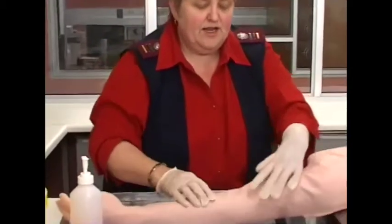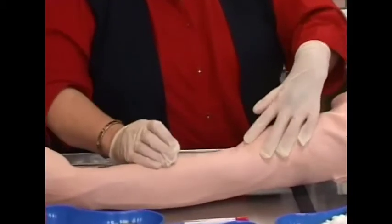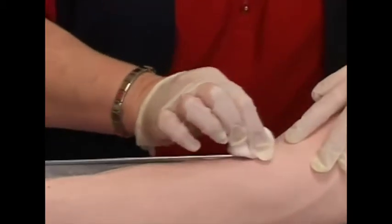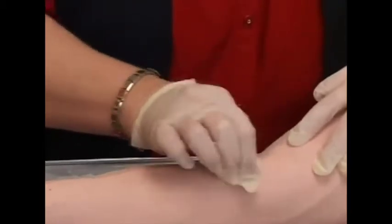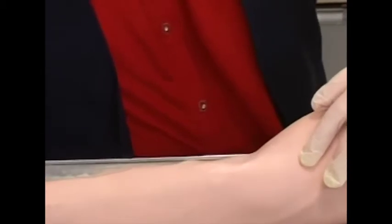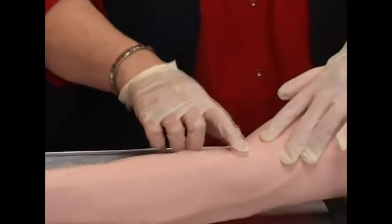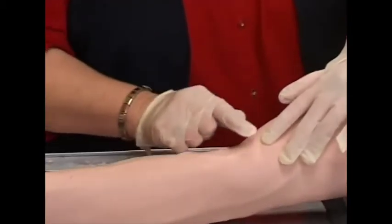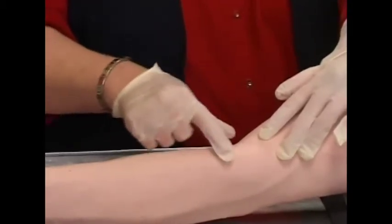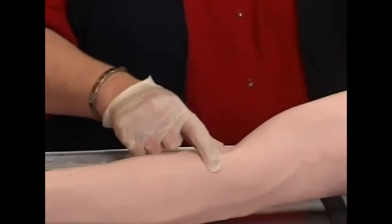Now I clean the area. I use cotton wool with libitan and alcohol and do it in a circular movement from the inside to the outside — rub it nicely until it's clean. Afterwards, don't press on the clean area again. Just wait for it to air dry.